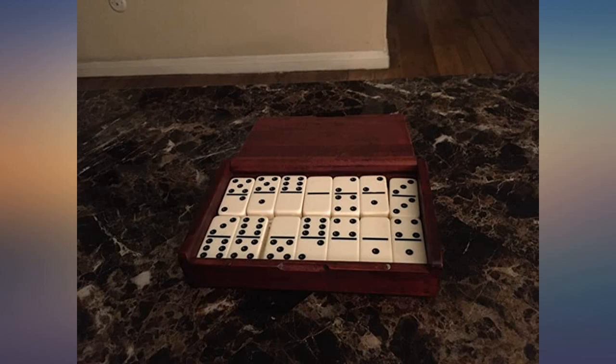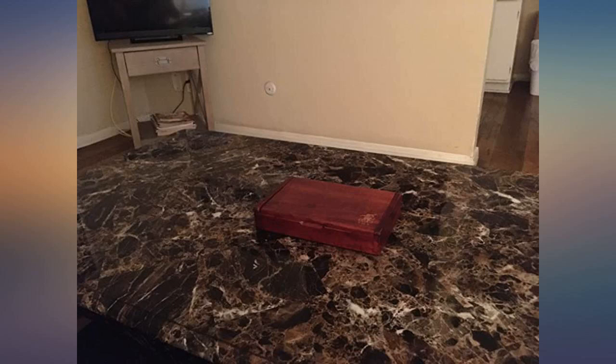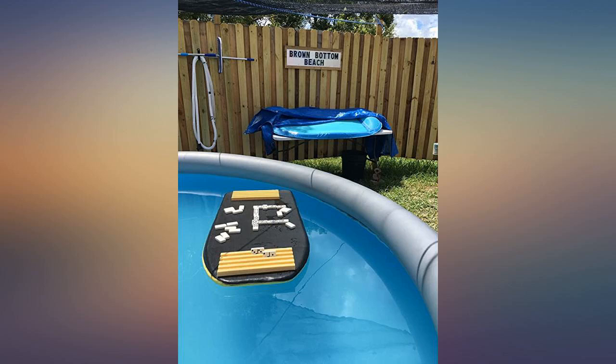Great product, wish you had the same available in double nines. It's hard to imagine a better made product and they work really well with the jumbo racks. A fine way to spend a Florida summer day. The sign is a clue to why there are no people in the picture. Your games have helped make staying home fun instead of merely bearable.